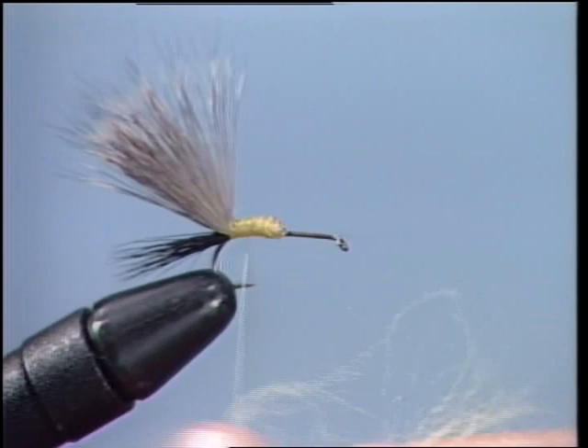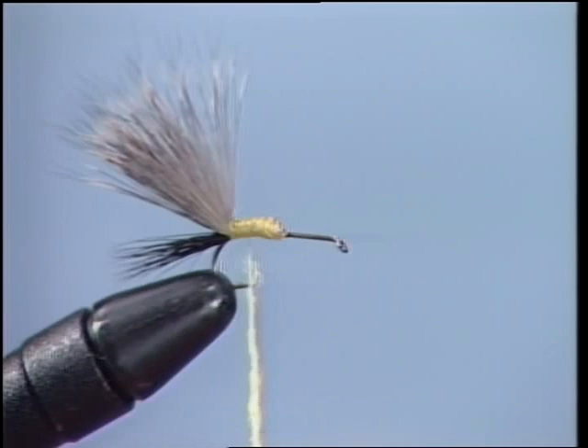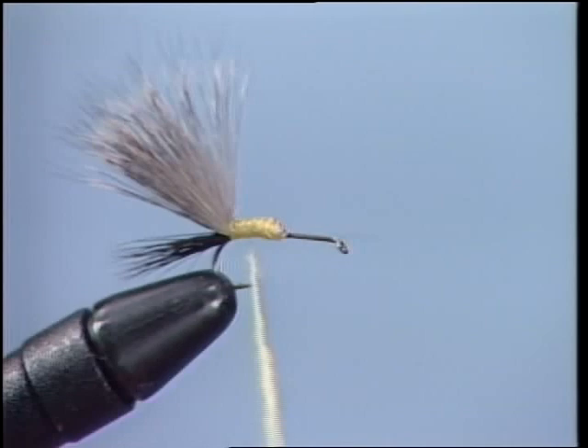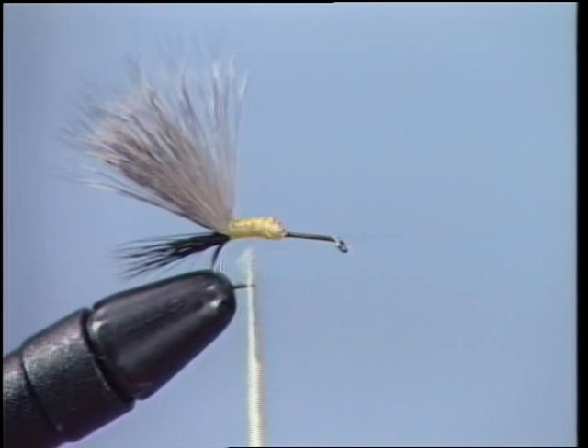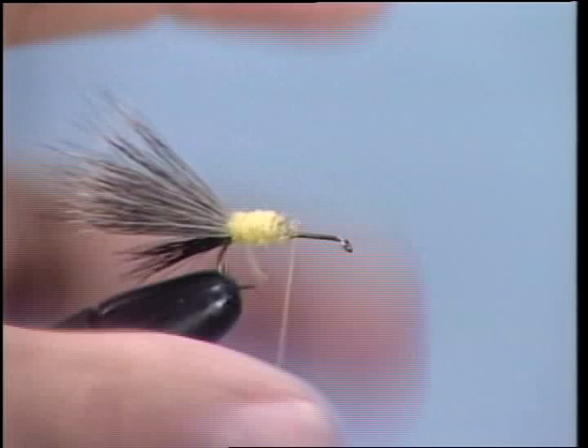We're going to add some dubbing onto the thread, instead of having just a thread body like in the old humpies. This way you can really add a new dimension to your flies. You can add different colors — different colors of yellow like a chartreuse, or different colors of olive like dark olive and light olive. You can create a whole different way of tying in our humpy bodies. Another factor is that the dubbing will absorb fly floatant a lot easier and make your fly float a lot better. Now we're going to wrap it through just right over the top. Remember, be true to your proportions — your body should be halfway down the hook.